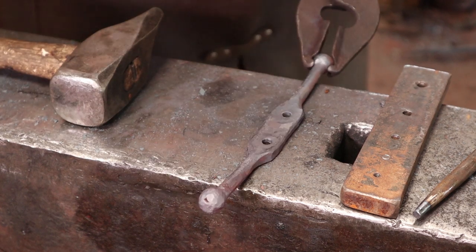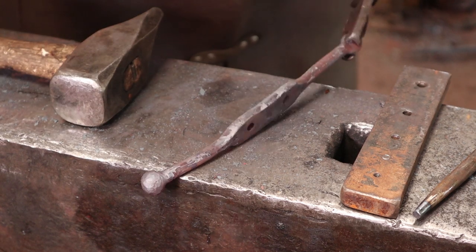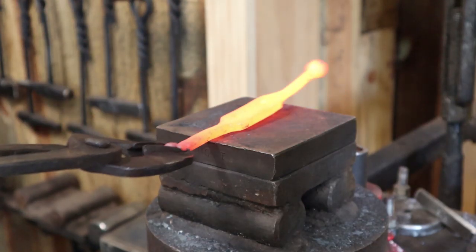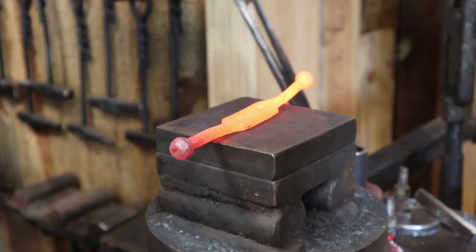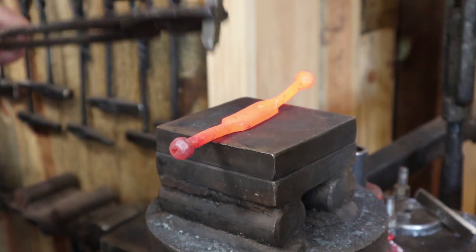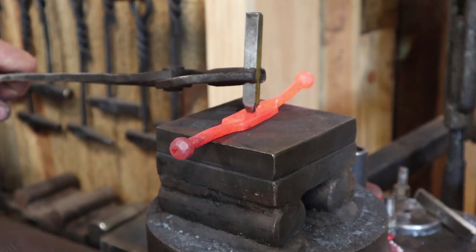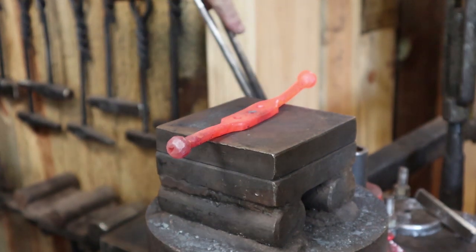I'll go ahead and put my touch mark in the middle — I'll just put the bear paw. This is kind of small for both parts of the touch mark, so I'll put it right between the two screw holes.